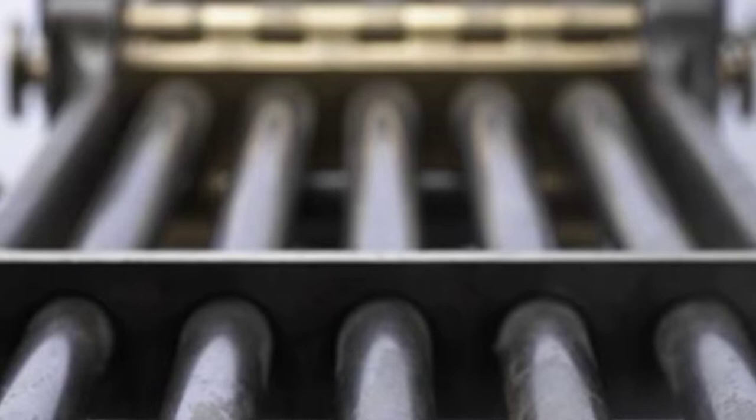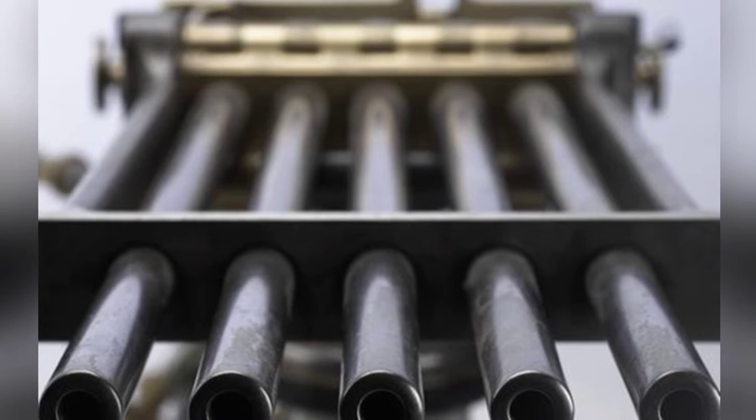Before the Maxim machine gun was invented, there were many designers around the world who developed machine guns, and many unique-looking machine guns were introduced.